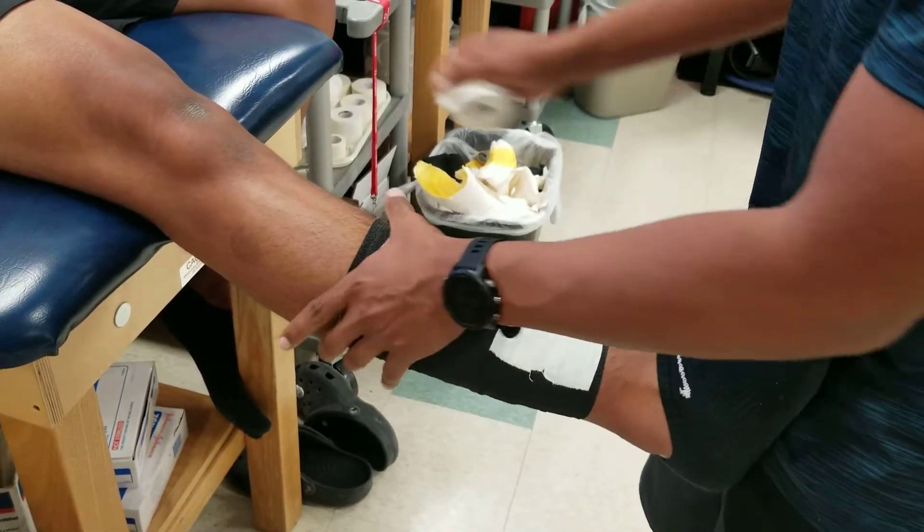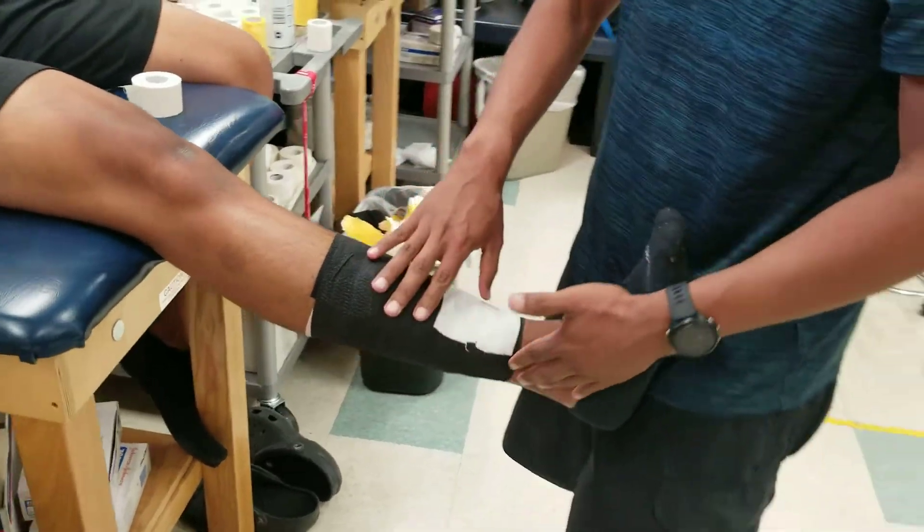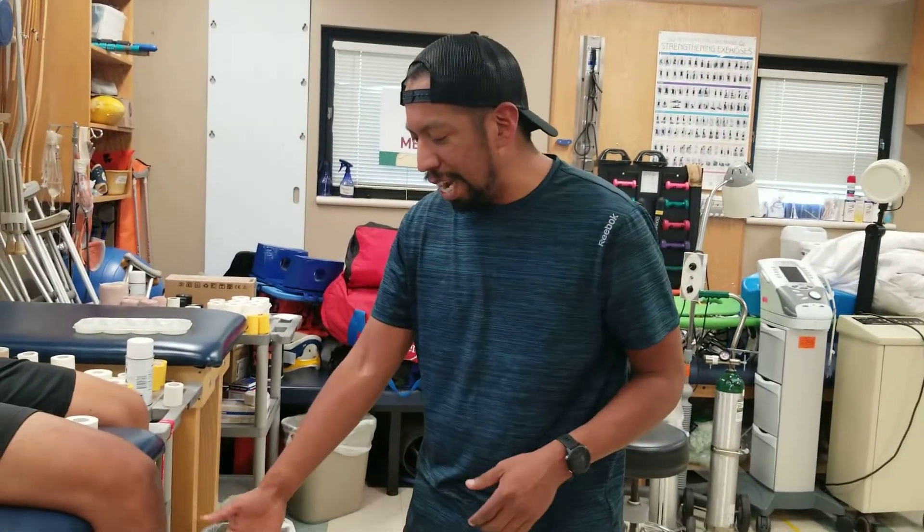Once you've done that, just make sure everything is in place. This taping is for them to go and play during the game or practice.